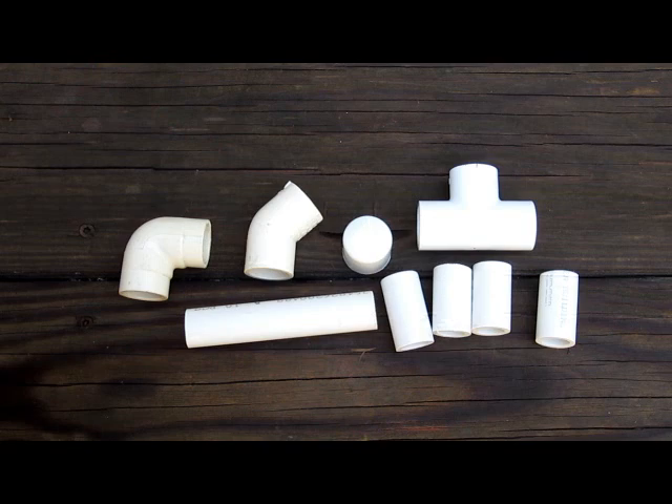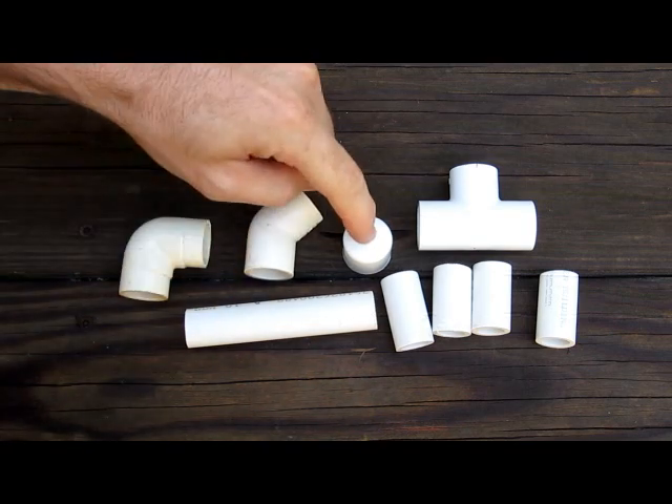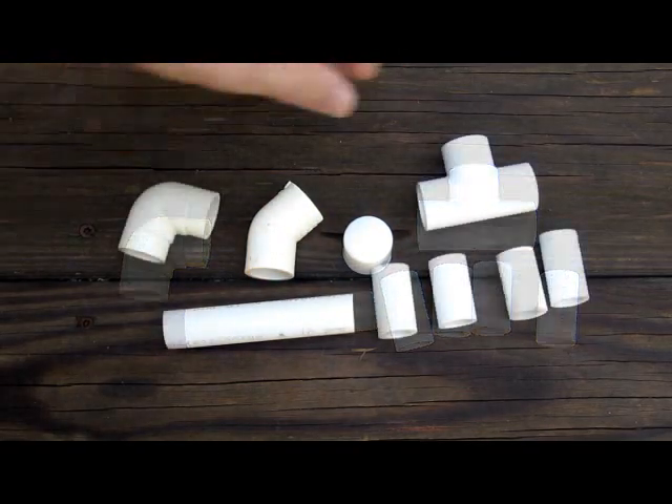For the smaller gun, we still use half-inch PVC pipe and fittings. You're gonna need a 90-degree elbow, a 45-degree elbow, an end cap, a tee, one 4-inch piece, and four 1.5-inch pieces. Let's get started.